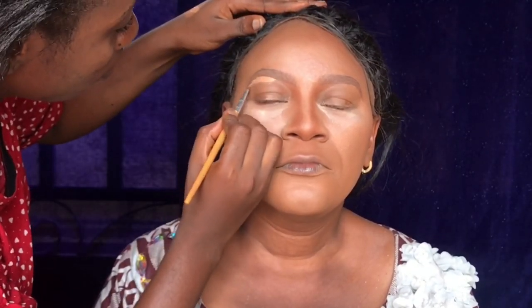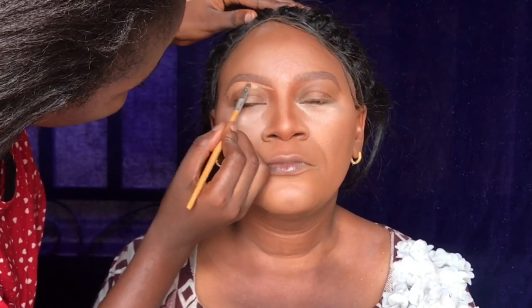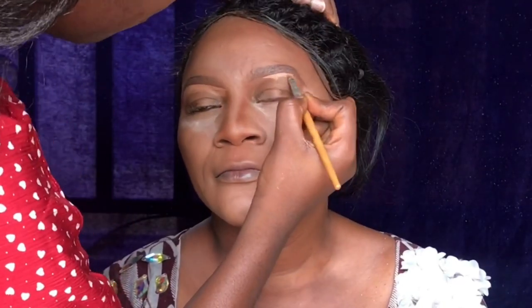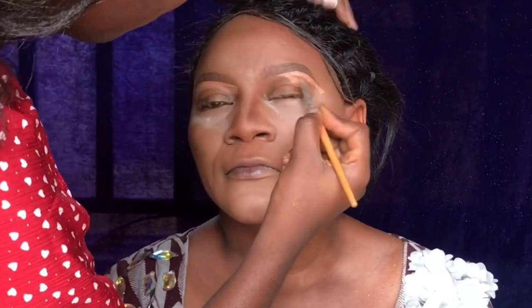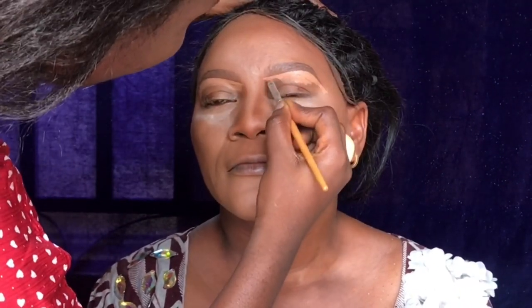Now I'm going in with a lighter concealer first under the arch of her brows, then at the beginning of the brows, and also the other side — a lighter concealer under the arch of the brows just to outline them and make the brows look cleaner.